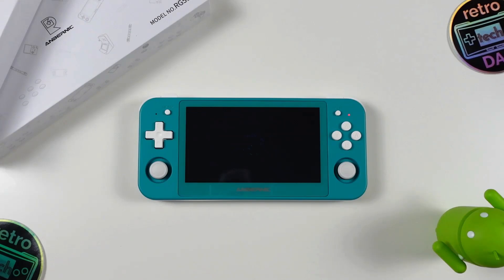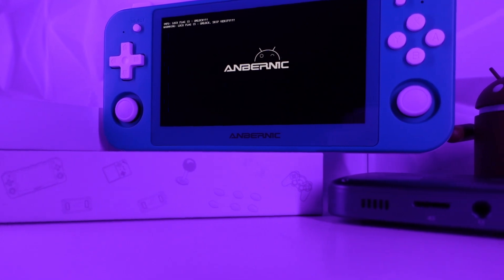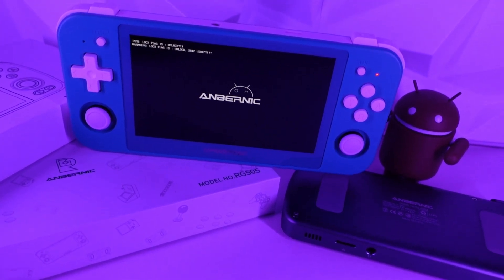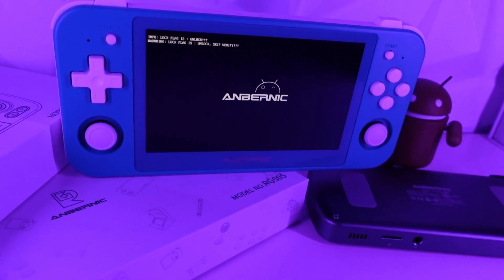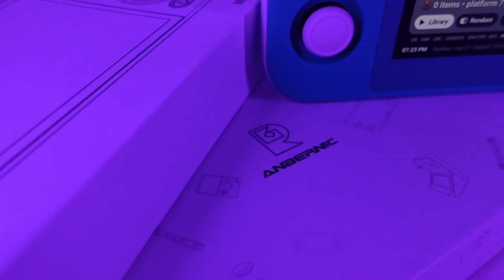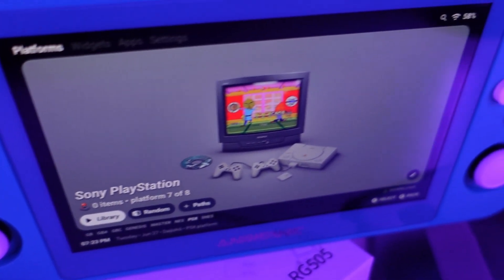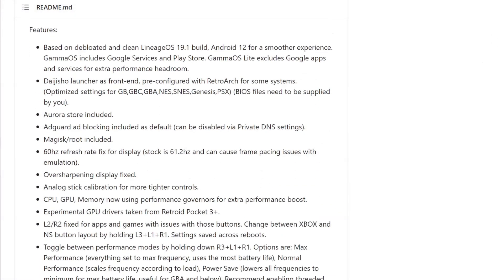A quick overview if you are new to Gamma OS: Gamma OS is a LineageOS 19.1-based firmware for the Anbernic Unisoc T618 devices. Gamma OS specifically uses the GPU drivers from the Retroid Pocket 3 Plus to get additional performance out of the Anbernic devices. You'll be able to switch between performance, normal, and power saving modes right within Gamma OS. It also addresses shortcomings of the Anbernic Android build, such as issues with the L2 and R2 buttons not working correctly in certain apps and games. There are tons of other refinements — I recommend reading the changes published on the Gamma OS GitHub page.